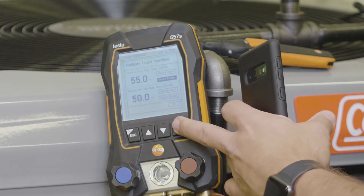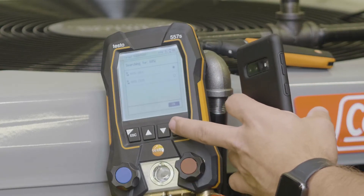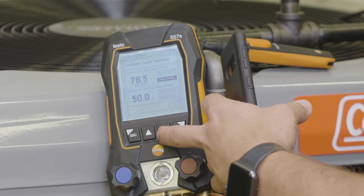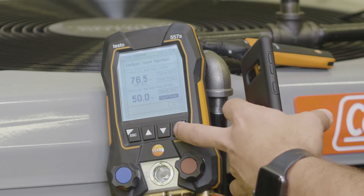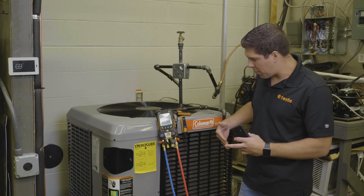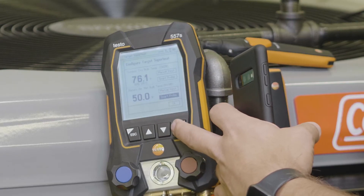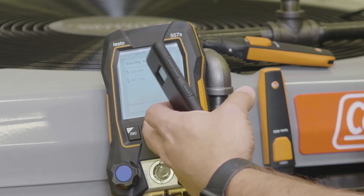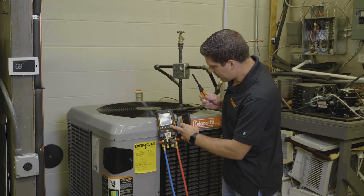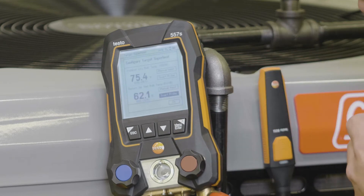I'm going to go ahead and select the smart probe. For my outdoor I'm going to select the top one. Then for my return air — before I do that I want to make sure I have it lined up so that I know where I'm pulling my air from. I'll go into my return air, scroll up, select the other one, hit enter, scroll down, hit OK. And now we're set.